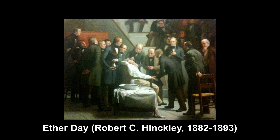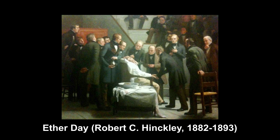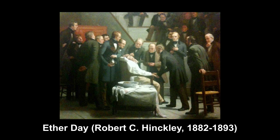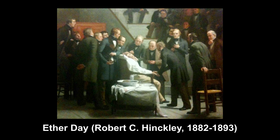Diethyl ether was used as one of the first anesthetics in the middle of the 18th century. A rag was soaked with it and placed on the face of the patient. By inhaling, the ether was absorbed in the lungs and the person became unconscious.